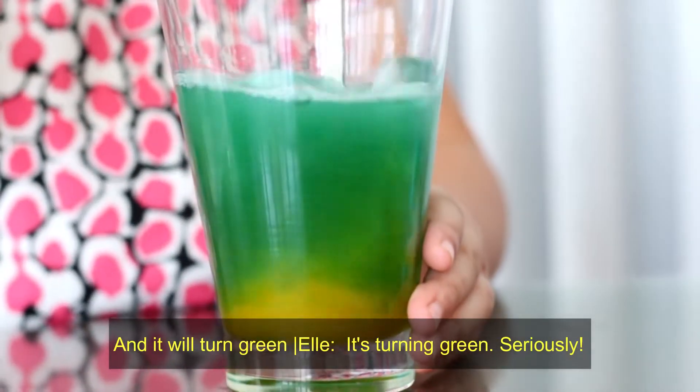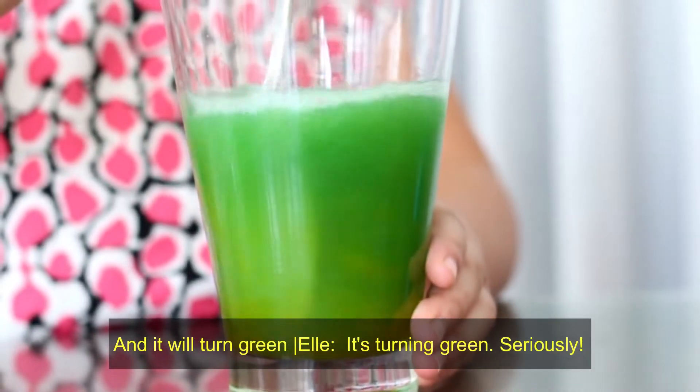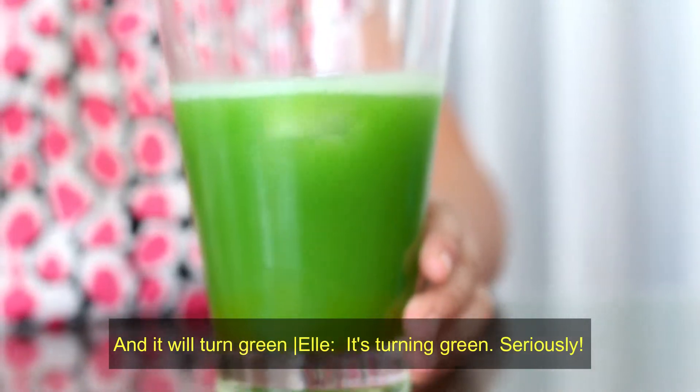And mine turns green. Turning green? Yeah. It's not turning blue. Yep.